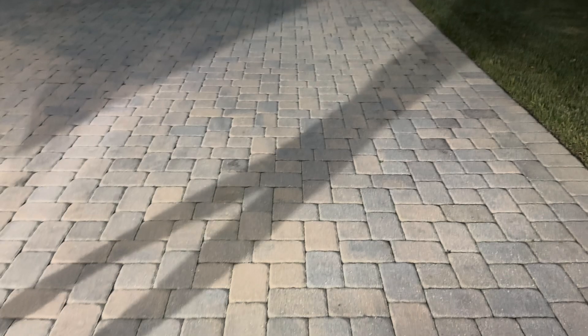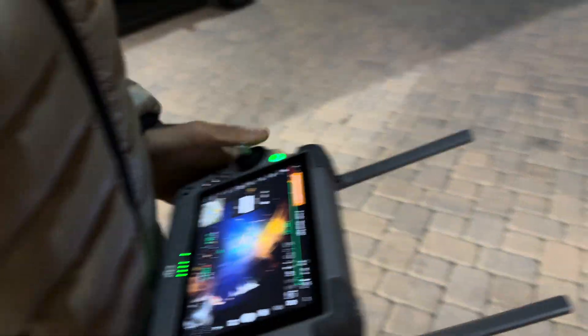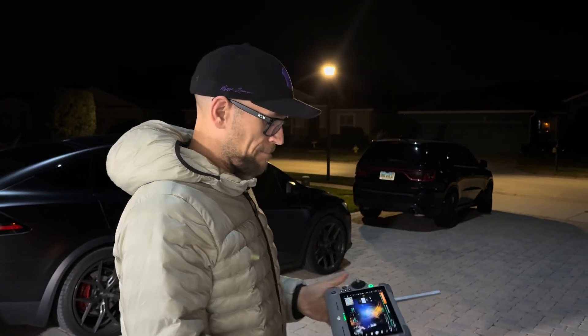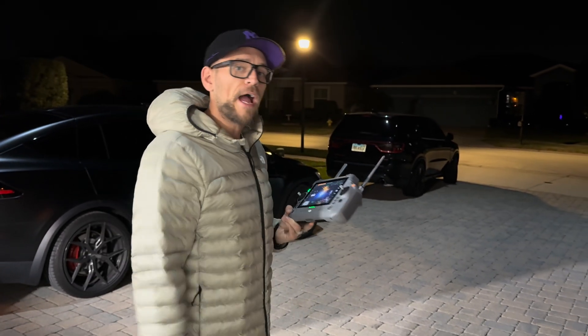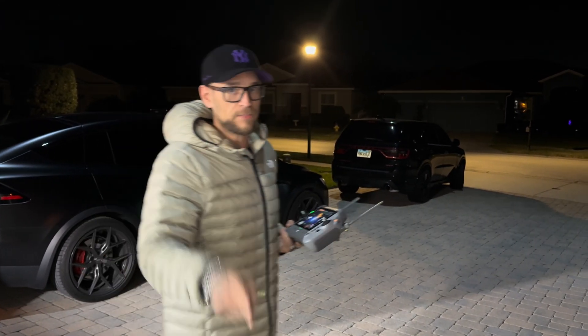That's the new Matrice 4T AL1 DJI Spotlight. I've got these bad boys in stock, ready to go. Come get them at covertdrones.com. I've got a couple of 4Es inbound — first guy in the United States to have stock. You can come get it at Covert Drones. Thanks for watching.